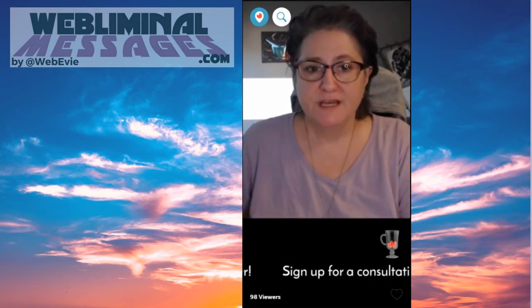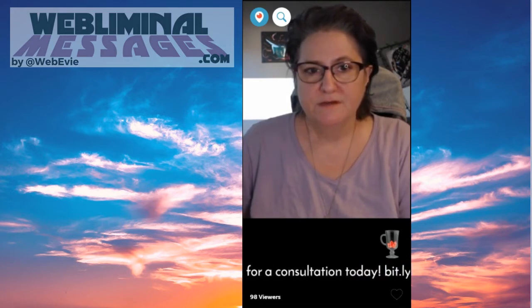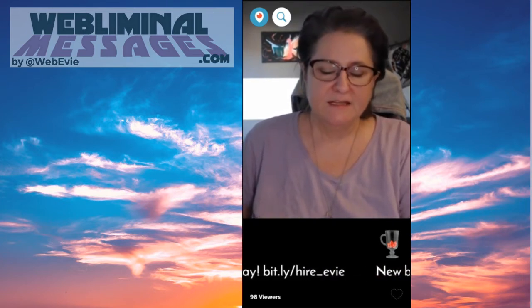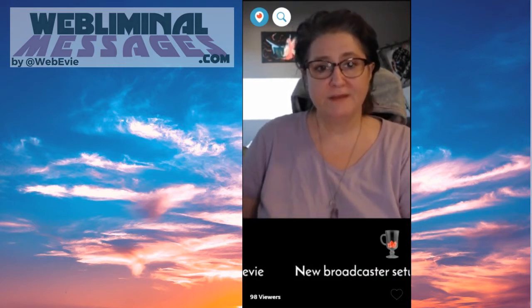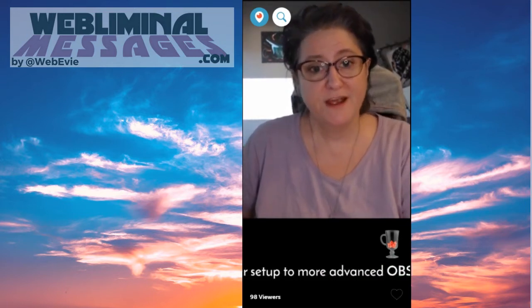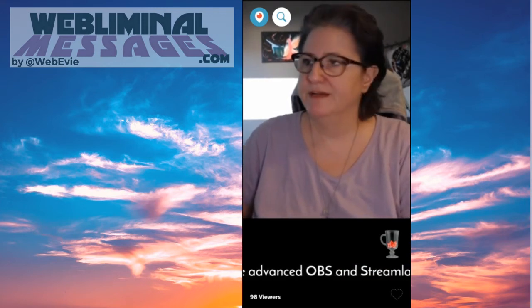Don't sit there and wait for people to join your broadcast before you start talking. Because a lot of the time, you're going to have replay viewers. And if you don't catch them right at the beginning and you're just sitting there, they're going to leave and go to the next broadcast — and you've lost them pretty much forever. So immediately start talking when you hit that red button.